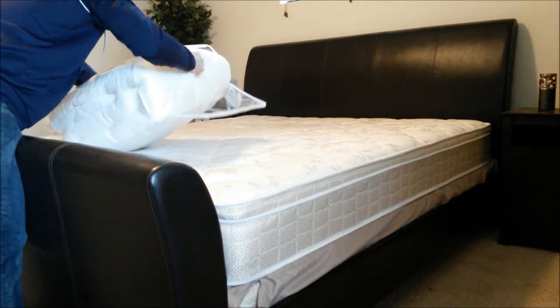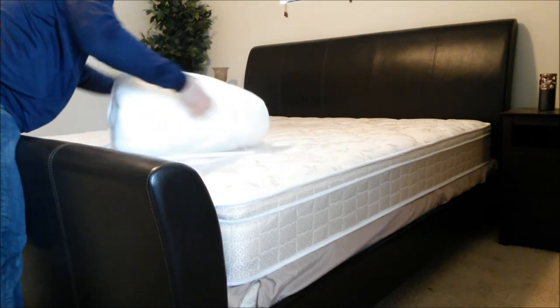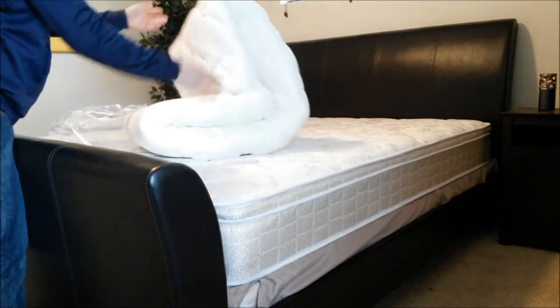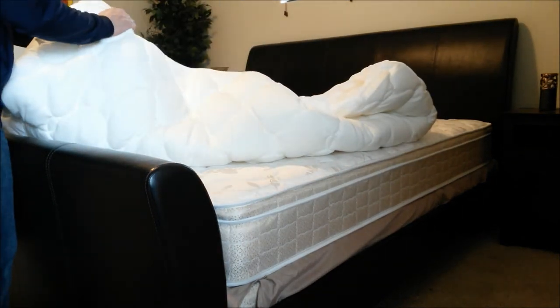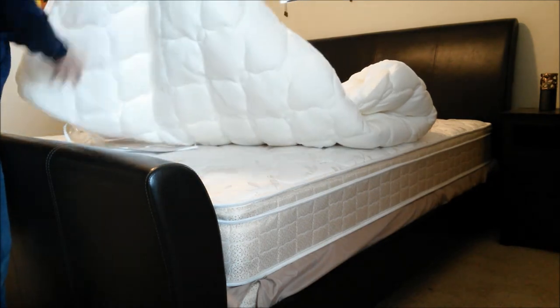This definitely feels soft to the touch — very soft. Oh, look at how it fluffs out; it definitely feels like high-quality material. Wow, very soft and it's cool to the touch too.